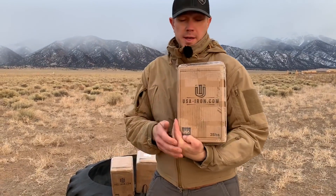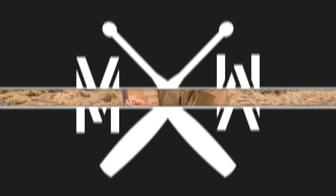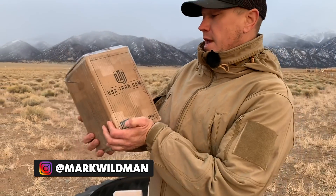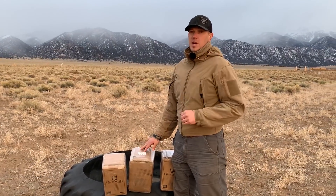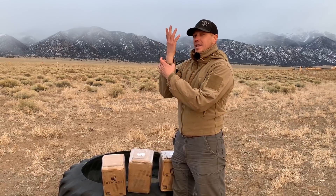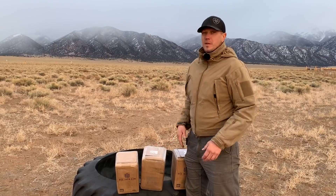This is Mark Wildman of Wildman Athletica, and today we are going to do a box opening. USAiron.com was kind enough to send me some kettlebells. They want to know what I think of them, so we're going to open them up and find out. My main concern with kettlebells is always handle geometry — the handle distance between the corner of your hand and it laying on your wrist. This is an American-made company, so let's hope they're really good.